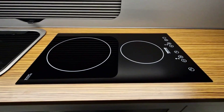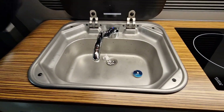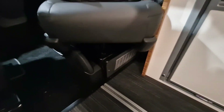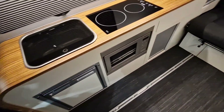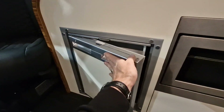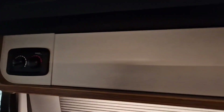Here we have a Phetford double induction hob which is recessed into the worktop, and then we have a Dometic sink which has a hot tap — hot and cold water. Down here you can see the heater vent; we have the Webasto Evo hot water system which does both hot water and hot air. We also have a Dometic CRX 50 fridge with a flush mount frame, and these are the controls for the hot water and hot air system.